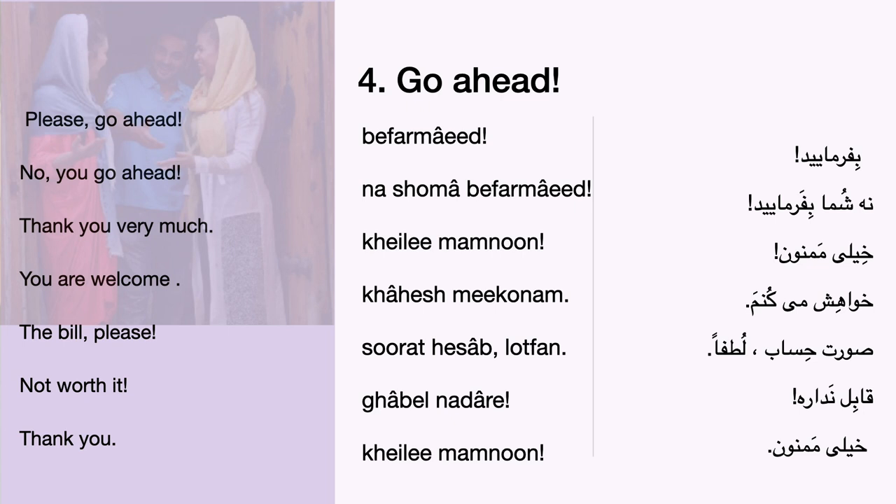Now listen and repeat part by part after the speaker. Go ahead. Go ahead. Befarimaeid.